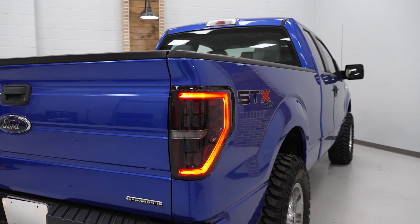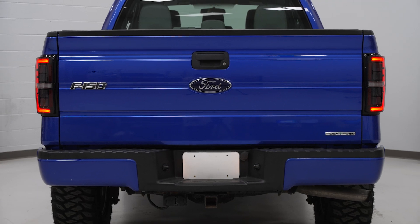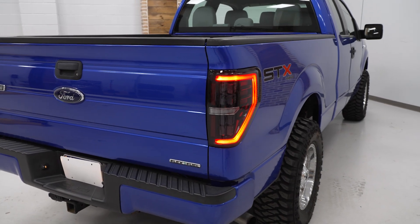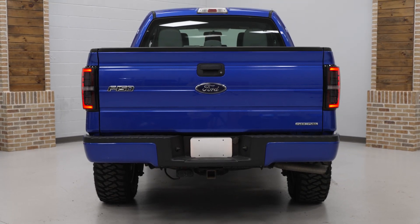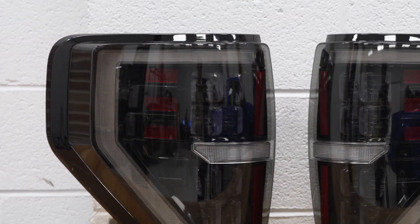Another cool feature that Morimoto points out is that if you'd like to add their additional backup boost light bar, you can easily with these lights — a very simple plug-and-play job. This boost bar is basically a license plate-mounted light bar available from the gang at Morimoto, that's gonna give you an additional 2,700 lumens of bright white light whenever backing up. They make it very easy with these tail lights, certainly kicks up the light at night.